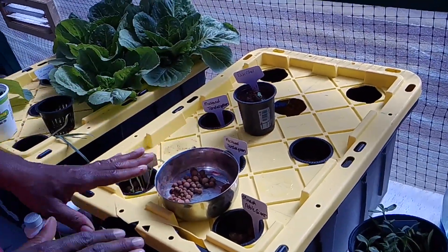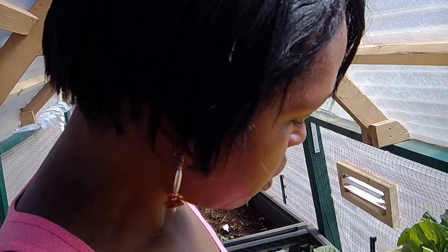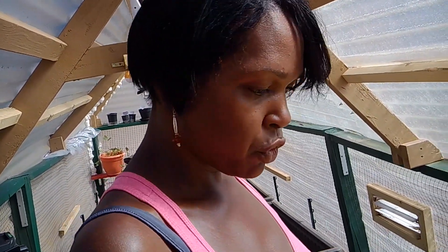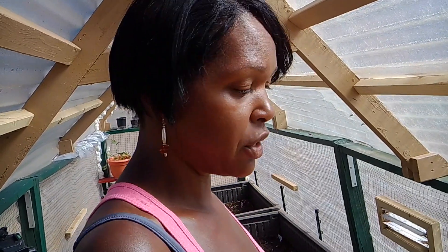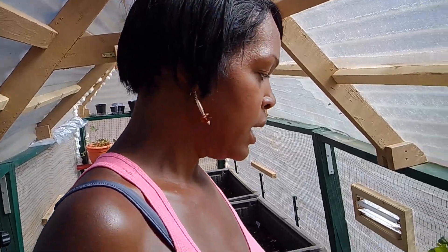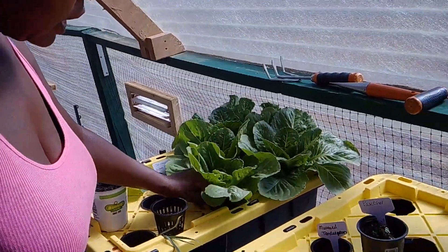Put the seedling in so the root is submerged in water — and that's it. You don't have to do anything else. Your water will go down over time and that's what's supposed to happen, because the roots need both air and water. As the plant grows, the water drops, but you don't add more water or solution. I do suggest checking your pH after a couple of weeks.